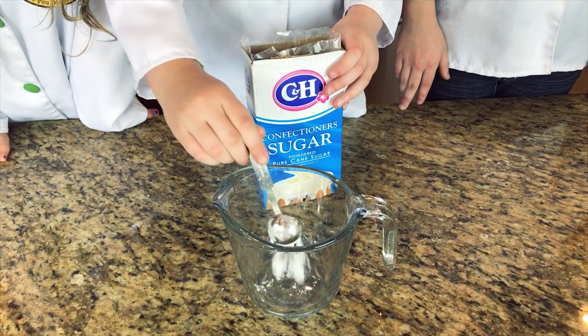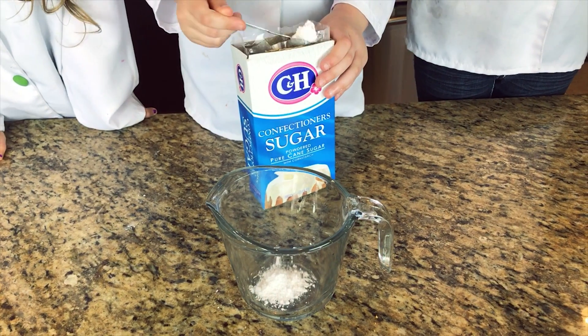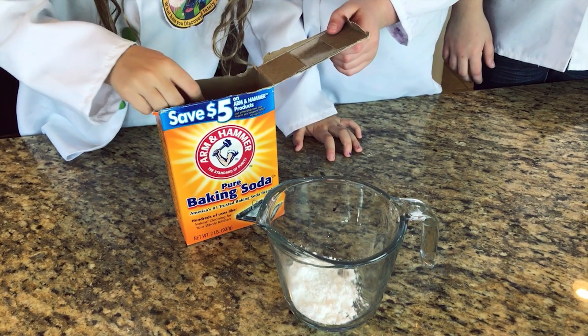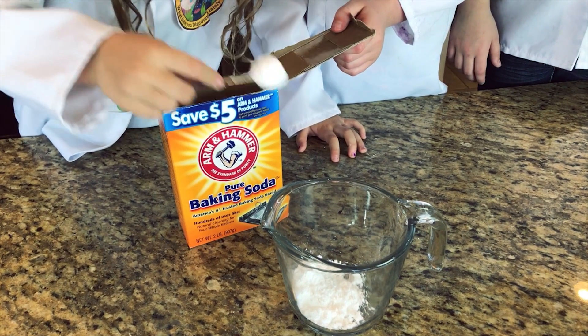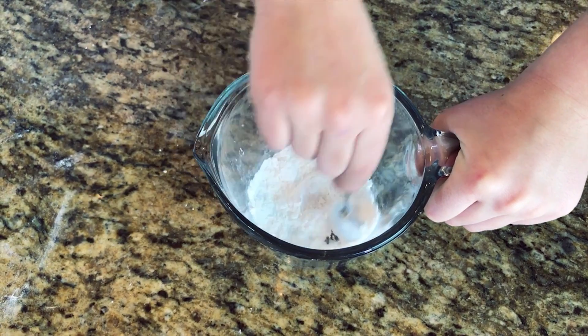The first thing we're going to do is take four tablespoons of powdered sugar and one tablespoon of baking soda, and mix it together.